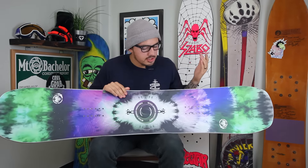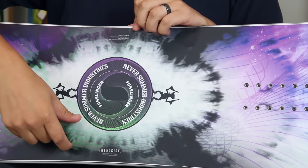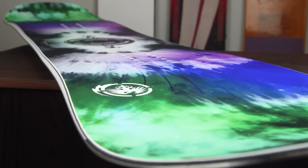This board is also going to be asymmetrical, so whether you're regular or goofy your heels are always gonna be on this side. What that does is just give you a better heel edge and a better toe edge — just designed more specifically like your feet are.